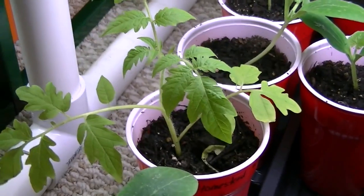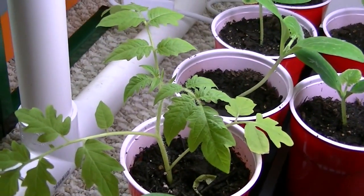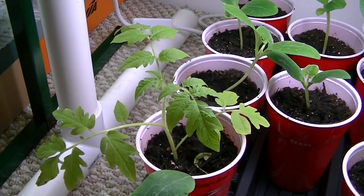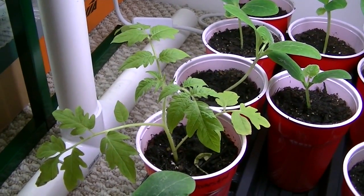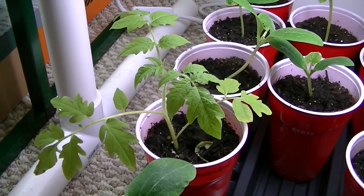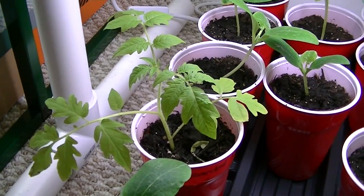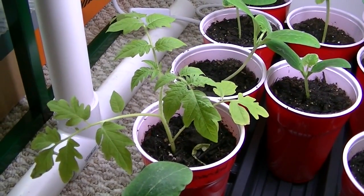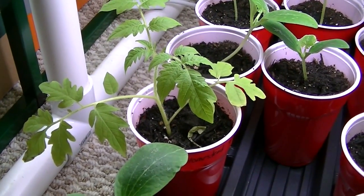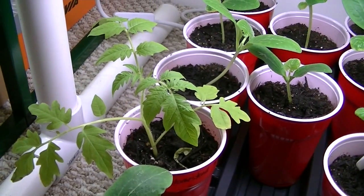Hey everybody, I wanted to shoot a quick video just showing you what I've done here with a little cutting from a tomato. Bobby over on the MHP Gardener channel showed us how he does his suckers and transplanted the suckers. So this kind of gave me an idea when I was transplanting these large tomatoes on Saturday. I ran into a situation where I had two plants per little pot and I really didn't want to trash them, even though I did some of them.